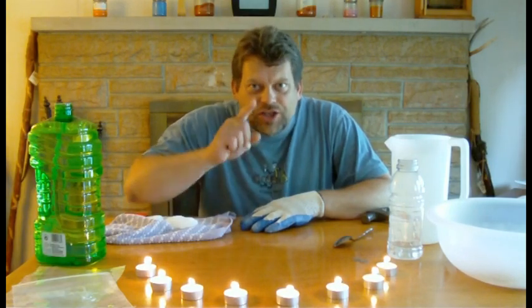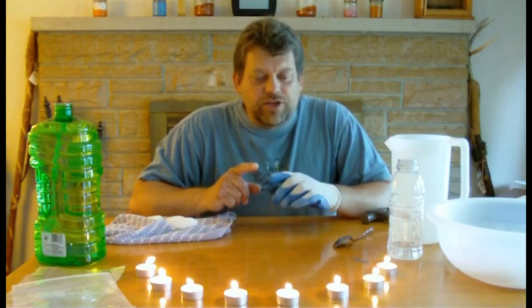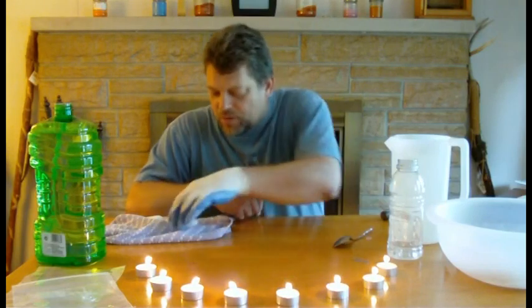Hello, and welcome back to Do Try This At Home — the show that takes items that you can usually find pretty easily and turns them into something truly extraordinary. Notice I didn't say ordinary household items, because today we're going to be playing around with dry ice, and dry ice isn't just your everyday ordinary household item.